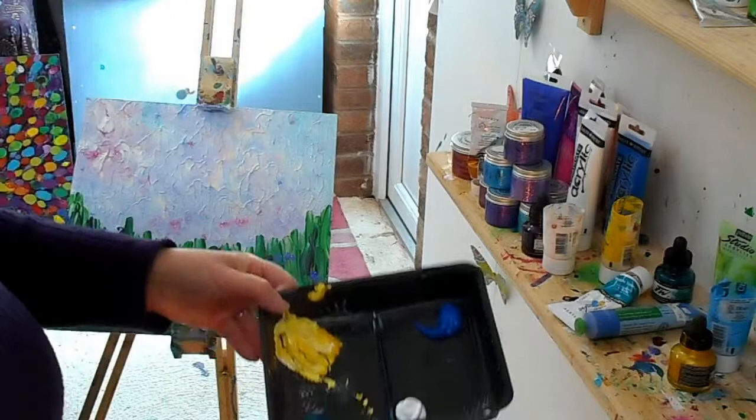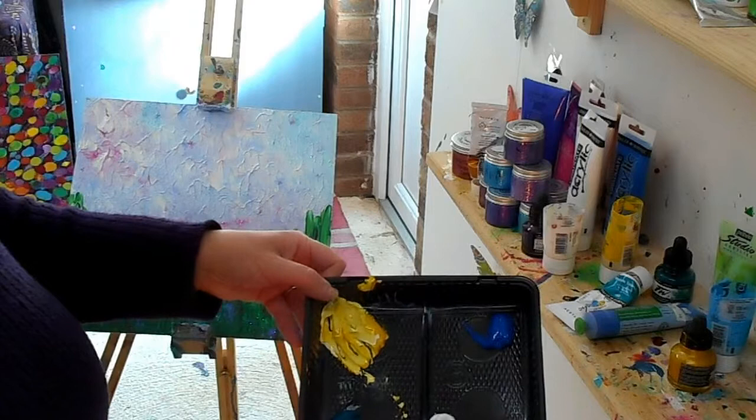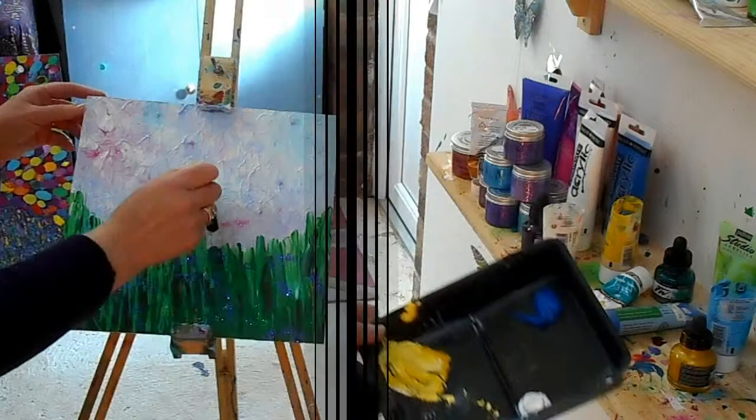I've gathered up some paints that I fancy - some blues, turquoise, lemon, green, kind of a shimmery fluorescent blue, a deep blue like a primary blue, a bit of white, some turquoise, and dark turquoise in that corner.